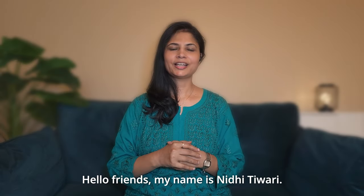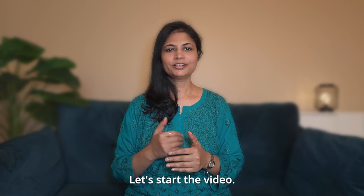Hello friends, my name is Nidhi Tiwari. I am an architect. Let's start the video.